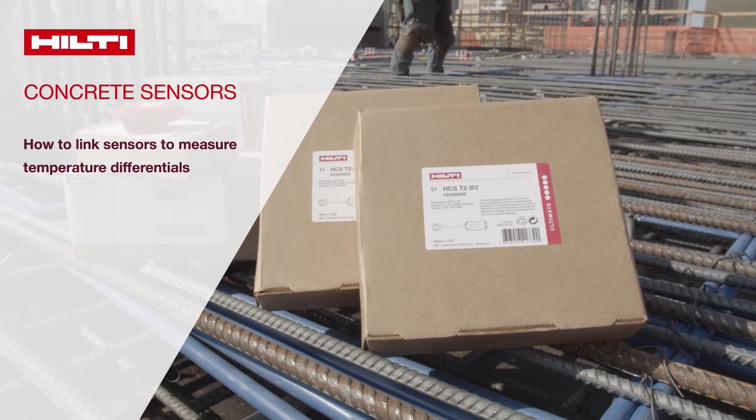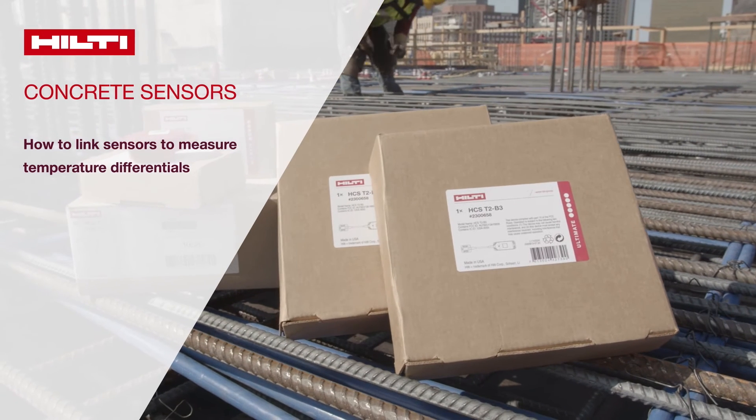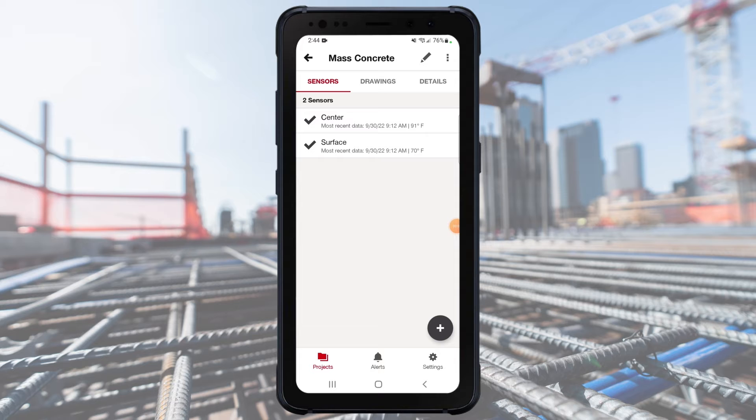Welcome to Hilti Concrete Sensors. This video will show you how to link sensors to measure temperature differentials. To link two sensors together, first make sure you installed them properly and added both to the same pour in the Hilti Concrete Sensors app. You should be able to see these two sensors when you tap on the pour.